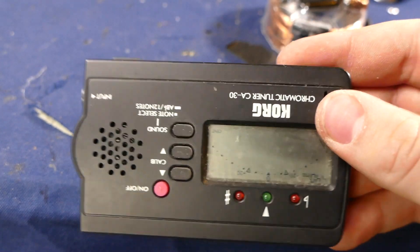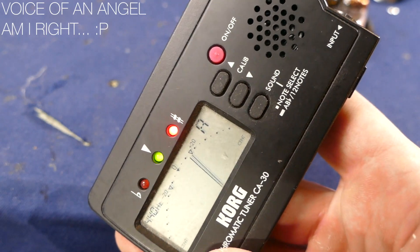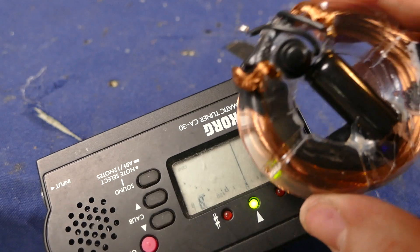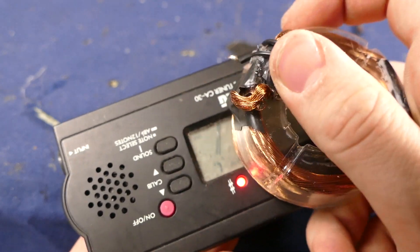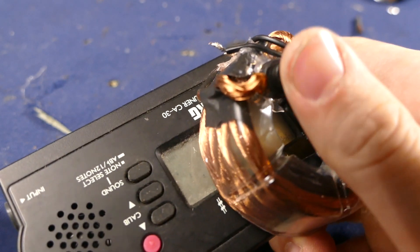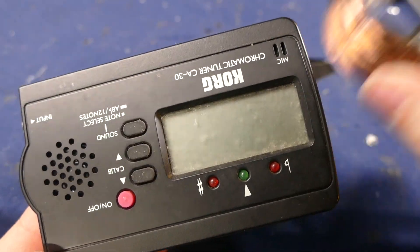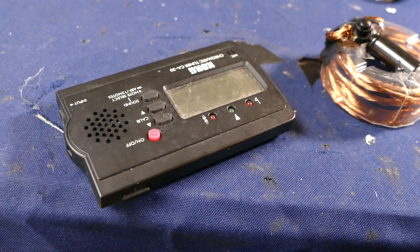So as you can see, we've got this guitar tuner right here, so I can make certain tones — tunes the instruments. But if we go ahead and grab our device right here and put it near the guitar tuner and then press the button — 3, 2, 1. And as you can see, it shuts off because of the magnetic pulse that this device just sent. So that's where we're at with that.